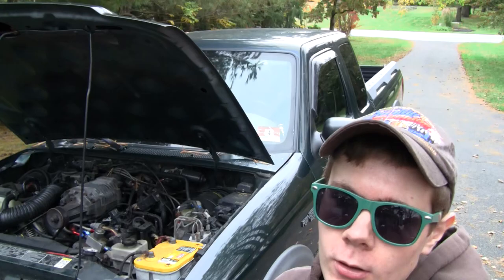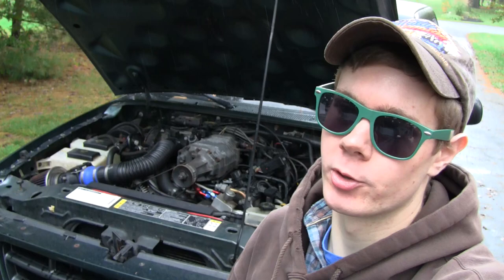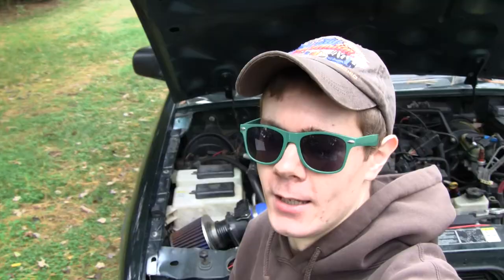Fortunately I've actually got check engine light codes — two of them — to help point me in the direction of what might be causing this problem. Sometimes you have these issues and you don't have a check engine light, which makes it more difficult. But in my case I do have codes: P0118, which is coolant temperature circuit high input, and P0125, which is insufficient coolant temperature for closed-loop operation.